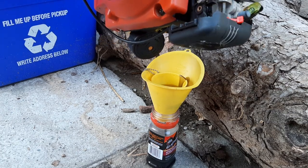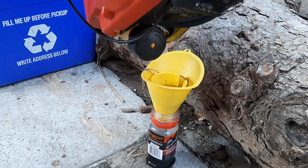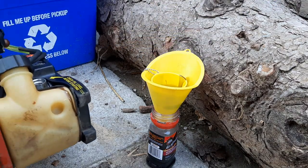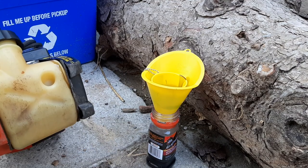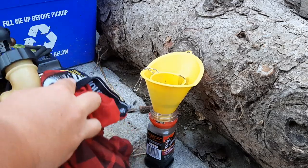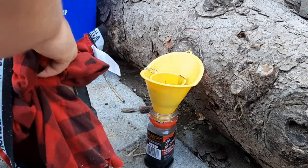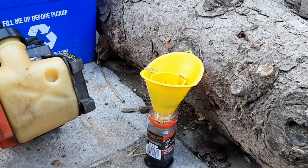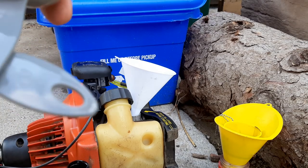Get all of the oil out — about right there. Now we're going to wipe off the drips of oil on the trimmer so we don't make a mess. The old oil is wiped off.